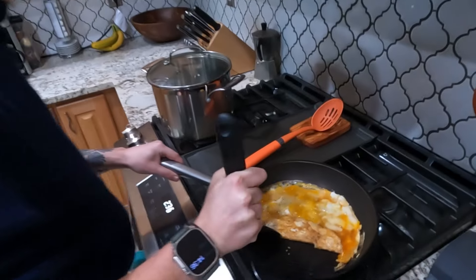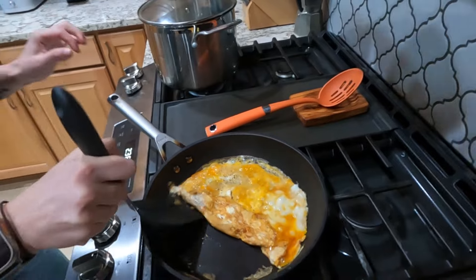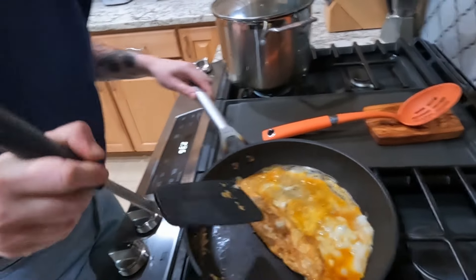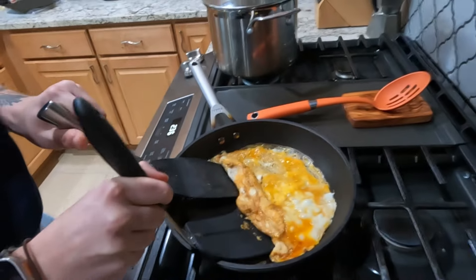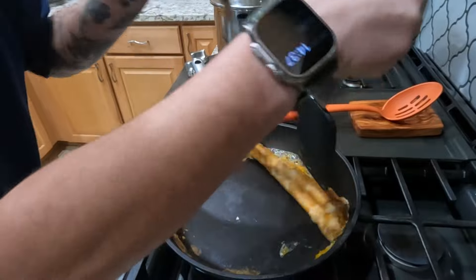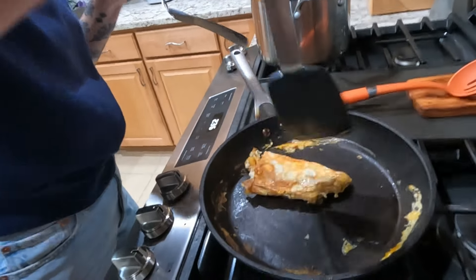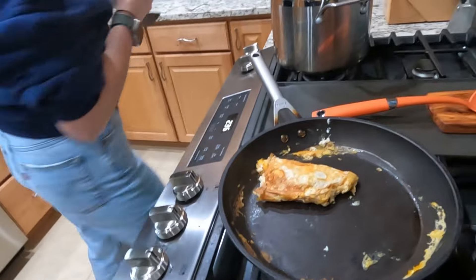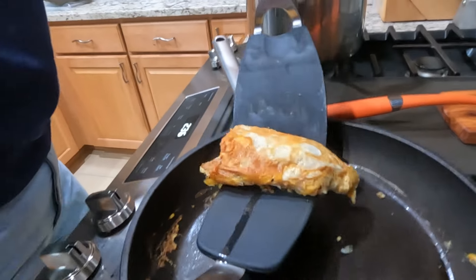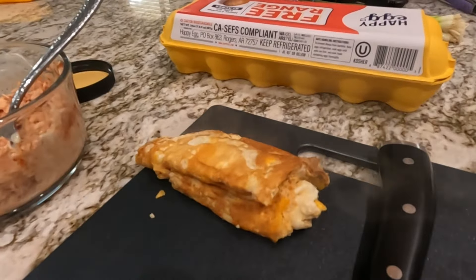Here we go — I'm going to fold it over. I'm actually going to turn the heat off since the pan is hot and just let it finish. The pressure's on — the world is watching you make an omelette. We don't have culinary degrees, we don't know what we're doing. Then I cut the omelet in half so I can layer two on top of each other. This is gorgeous. One beautiful organized omelette — mine's going to be scrambled eggs if I try this.